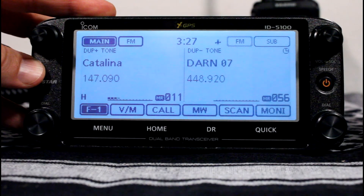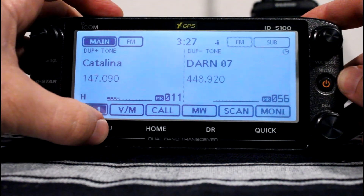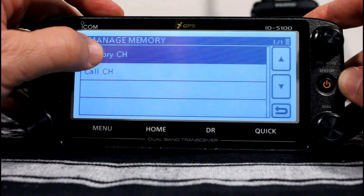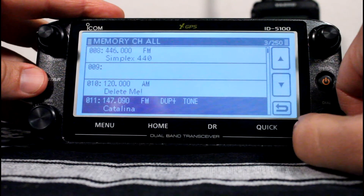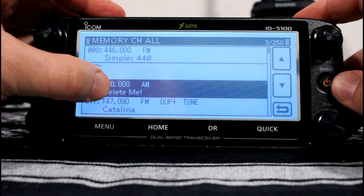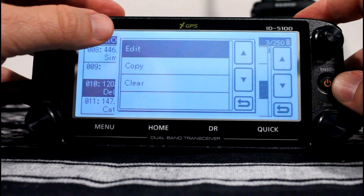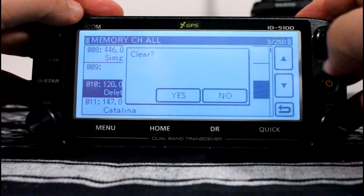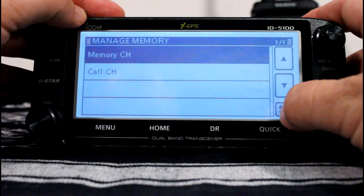To delete a channel from memory, go to menu, manage memory, memory channel, hit all, find the one you want to delete, press and hold for about a second, and you'll get options. You can either edit that channel, copy it to another location, or clear it. We're going to clear — yes. And it's gone. Then back on out.